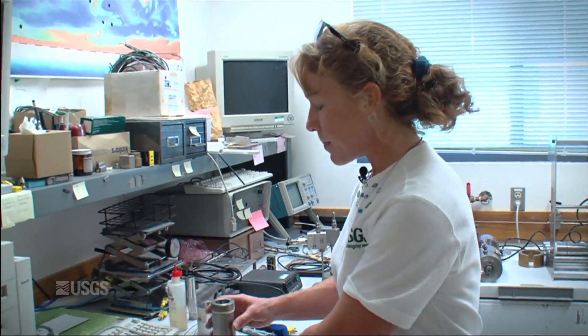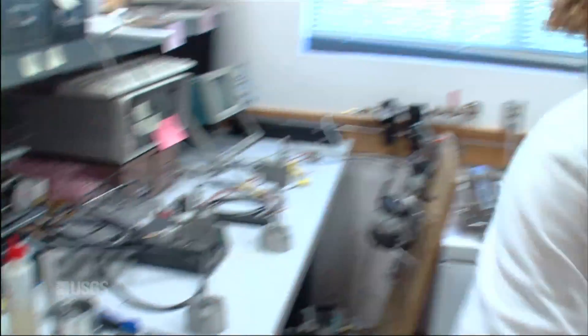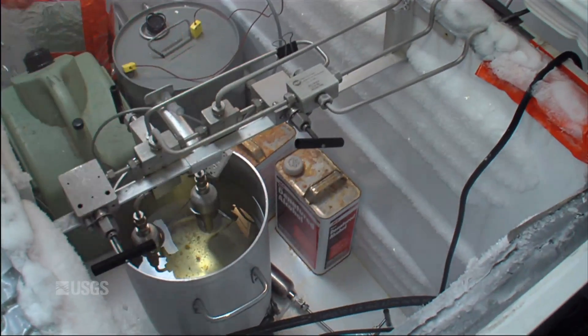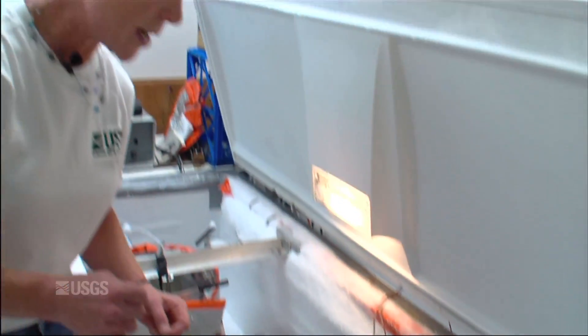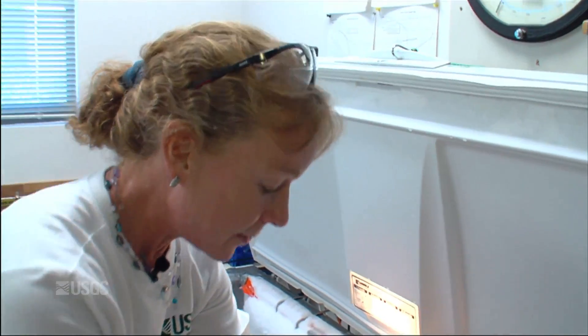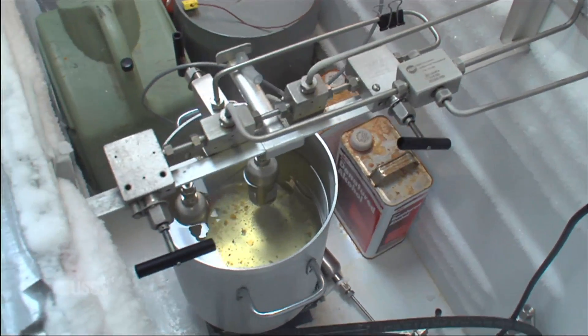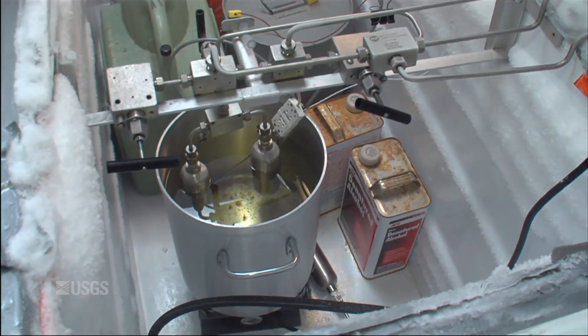We start in the main portion of the lab making ordinary water ice that we use as a reactant for the hydrates. We grind and sieve that ice, pack it into pressure vessels, and put it into this freezer. We load them onto these two ports, evacuate all the pore space between the ice grains, and then use reservoirs of pre-chilled gas to fill that pore space and react with the ice to make hydrate.